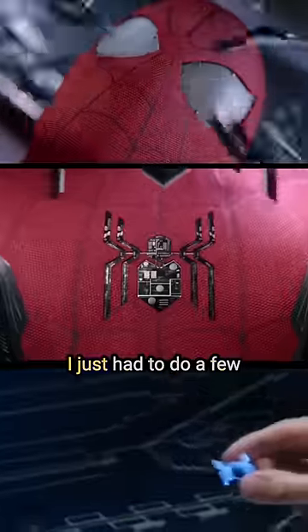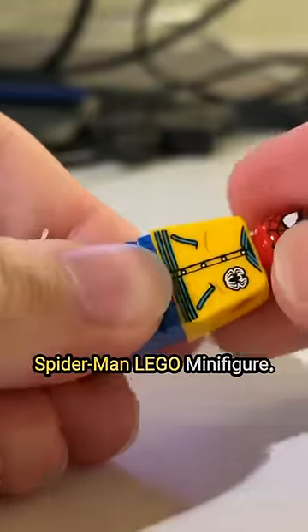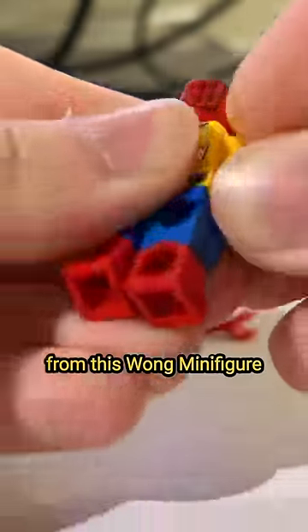Luckily, Lego released a minifigure in an advent calendar set that's almost perfect. I just had to do a few upgrades, like adding these detailed legs from another Spider-Man Lego minifigure. I then replaced the blue arms with these yellow arms from this Wong minifigure to finish off the look.